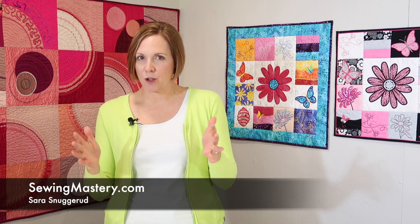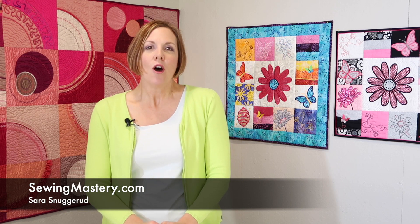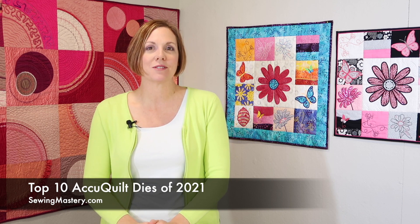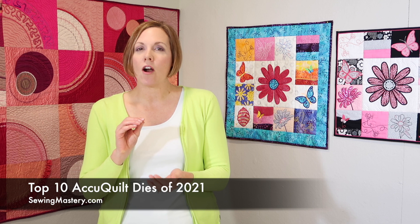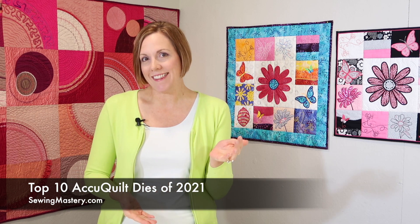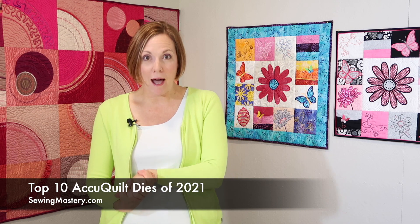AccuQuilt has been around for quite a while, and I know a lot of you might have even gotten AccuQuilt fabric cutting systems for Christmas. So now you're looking at what dies should I buy next? This top 10 list has always been interesting to me as I watch different dies move up and down the list as new dies come out each year, and which ones actually take those top 10 spots. There are links below where you can purchase every one of these dies individually. Plus we actually have the top 20 dies, so if you've got a lot of these, what are those next couple of popular dies?